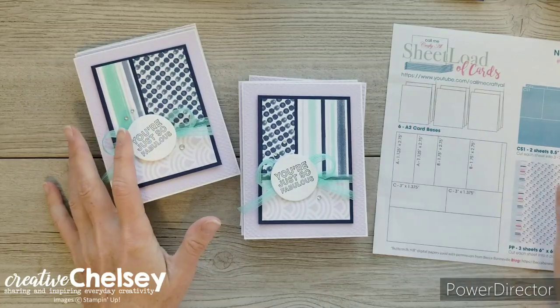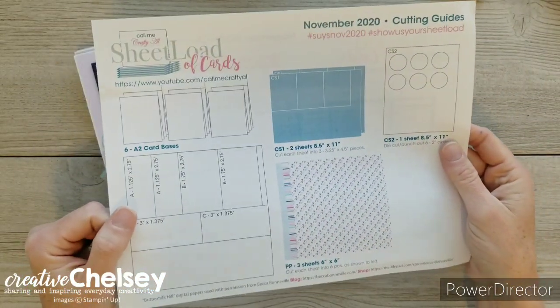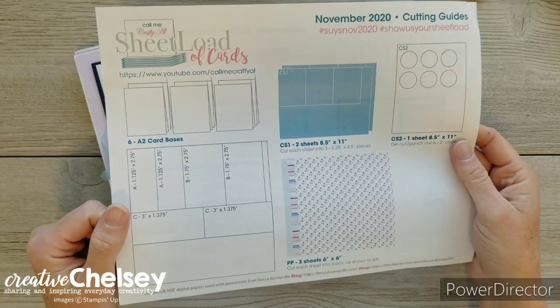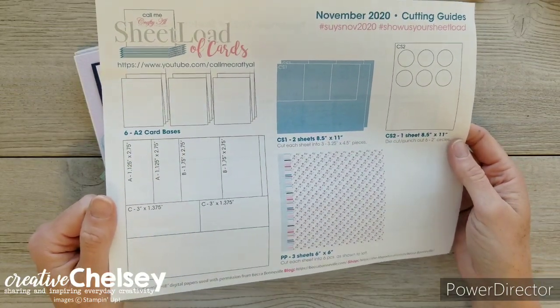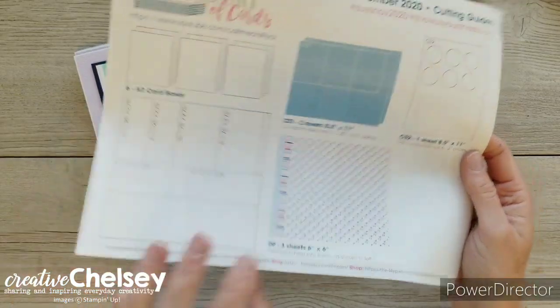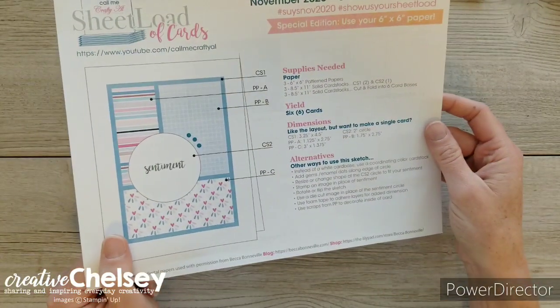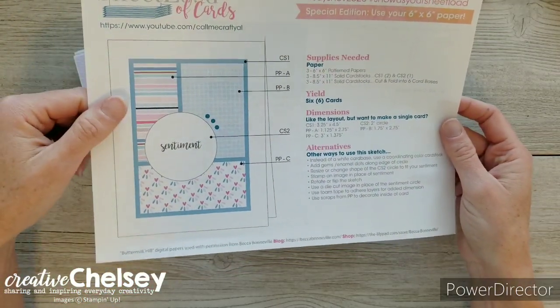Today I'd like to share with you my card designs using the new November 2020 sheetload of cards template from Call Me Crafty Owl. I love using these free templates when making cards — her designs are always fresh and new, and you can get your own free template by visiting her YouTube channel. The link is in the description box below.